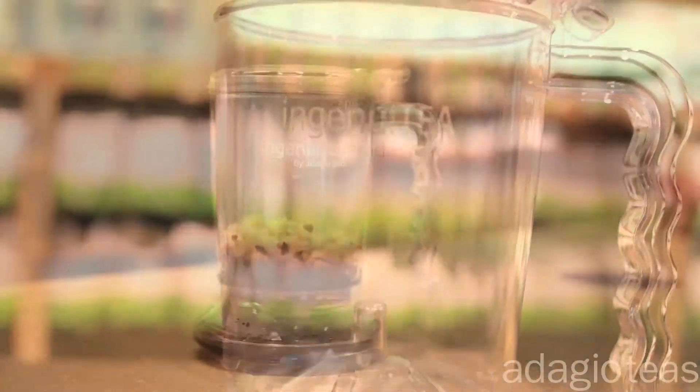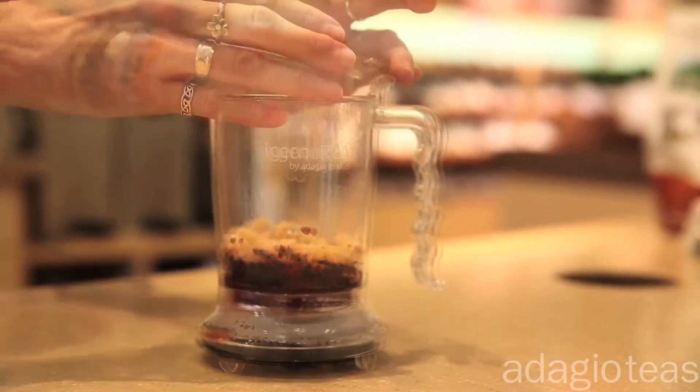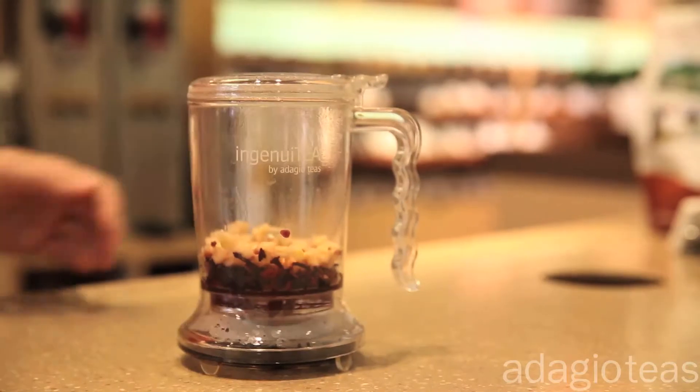Cleaning is equally easy. Simply hand rinse or place in the dishwasher. For easy placement, the lid pops off and back on for reattachment. Simple to use and easy to clean, making these the most ingenious teapots you'll ever own.